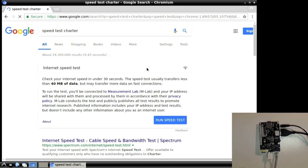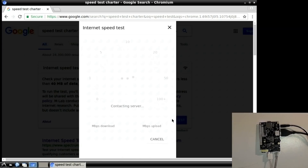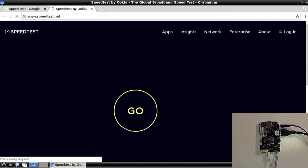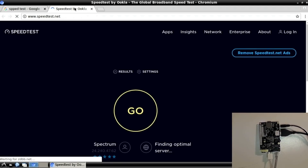I have Charter Spectrum. Let's run a speed test and see how good this is. I'm not liking those numbers — I'm paying for 400, I'm getting 116. I might need to reboot my router. But this is pretty snappy as a desktop PC; this would be a nice Linux desktop replacement.